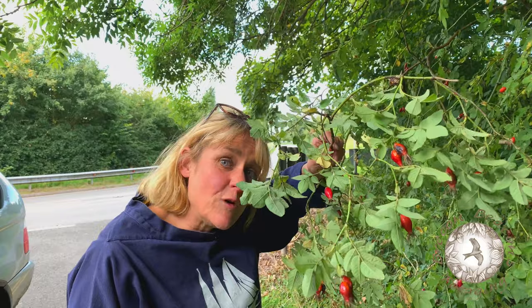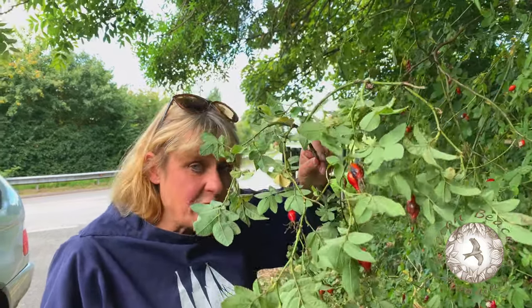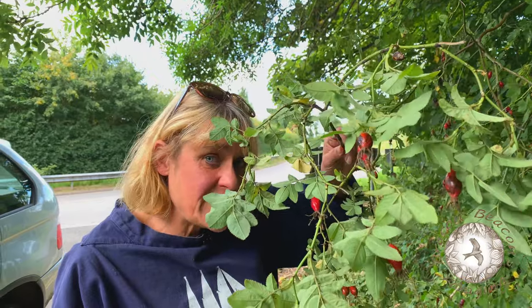So what have we got here? Rose hips. So everyone knows, well I think everyone knows, that rose hips are full of vitamin C.